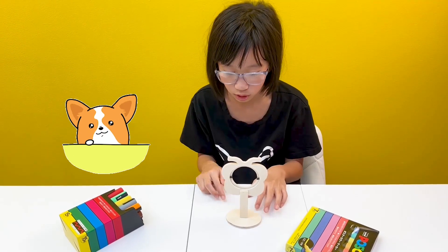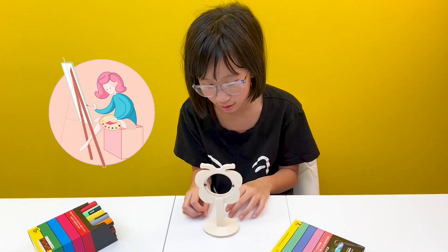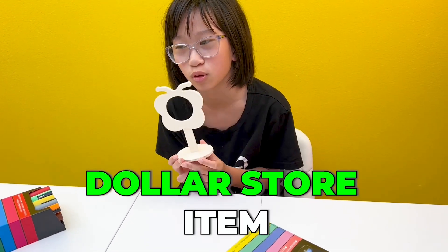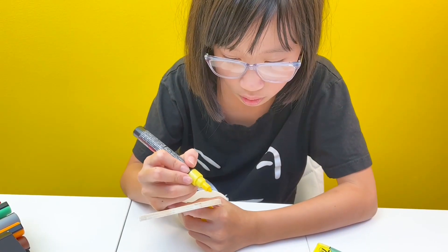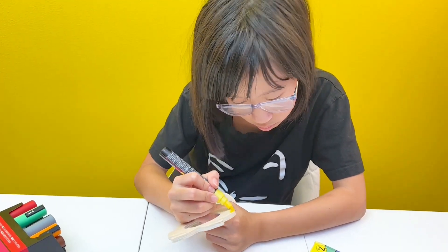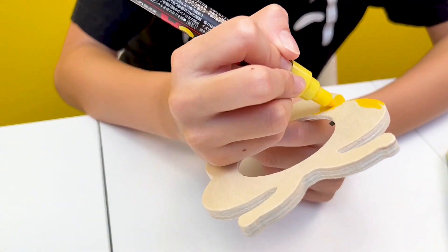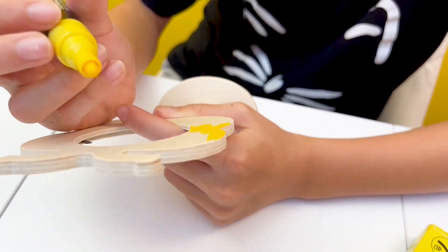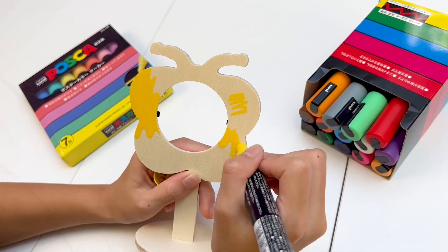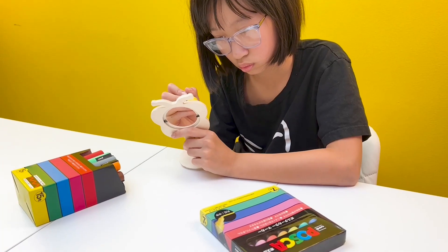Hello! Today we are going to be making, painting this dollar store item. It's gonna be Herald themed. So because this is Herald themed, I think I will share the story of Herald again.